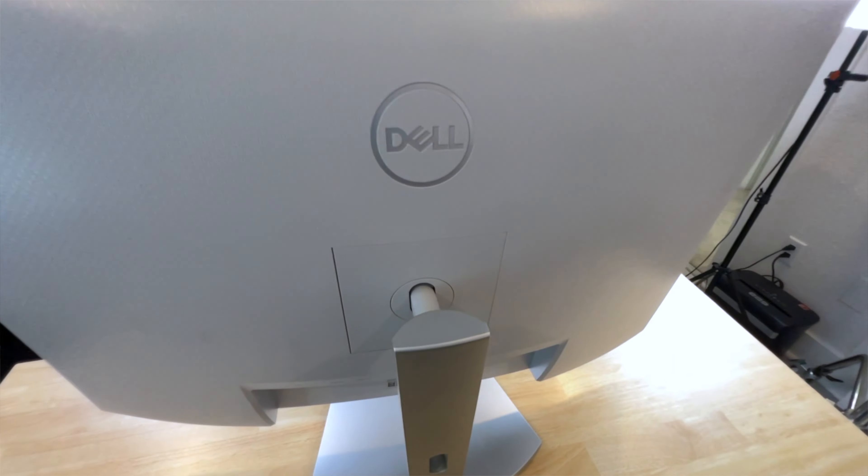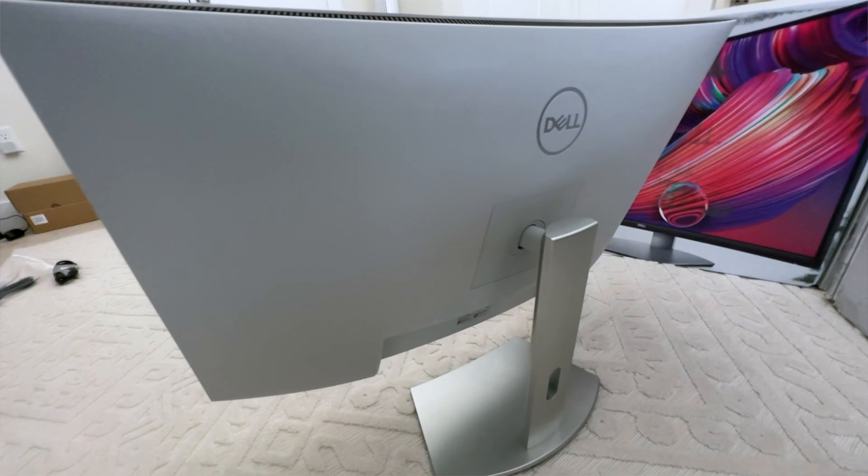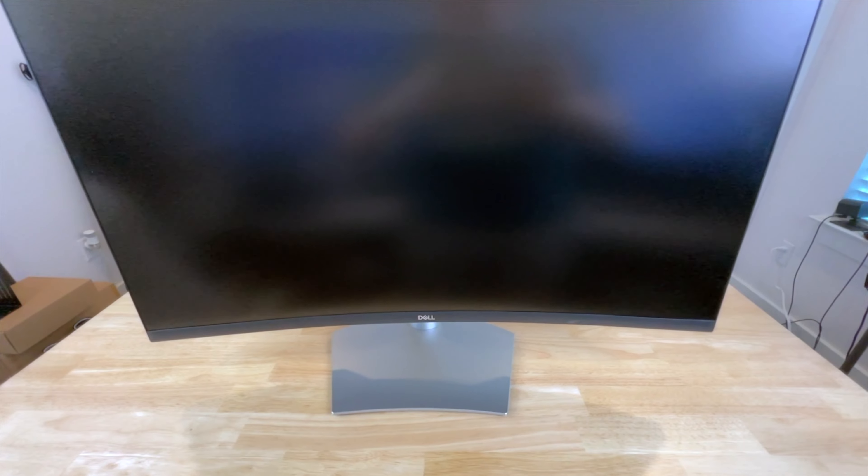These curved monitors have dual 5-watt speakers built in, professionally tuned by Waves Max Audio — nice to have if you don't have speakers, though I'll probably use my existing ones. The monitor is also TUV certified with ComfortView, which reduces the emission of harmful blue light — always nice since we spend so much time in front of monitors. The feature I love most is the multiple input options: two HDMI ports and one DisplayPort, meaning you can plug in multiple PCs or even a gaming console without needing a KVM switch. The monitor also supports picture-by-picture and picture-in-picture for multitasking.